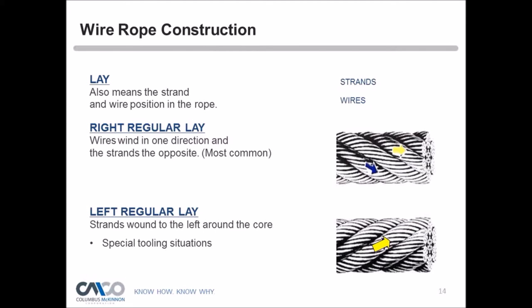Lay also refers to strand and wire position on the rope. Right regular lay means wires wind in one direction and strands in the opposite — strands go to the right while individual wires look almost parallel. Left regular lay has strands going to the left. Depending on what hoist you have, left regular lay may be required. Tom notes that with hoists using rope guides, the direction the drum is machined makes left lay important in some applications, as a rope guide can tend to unravel or unwind a wire rope.